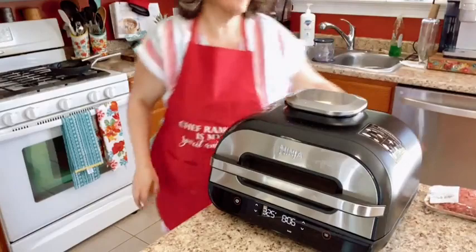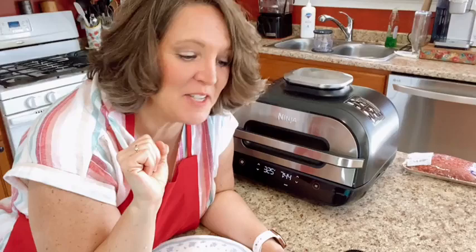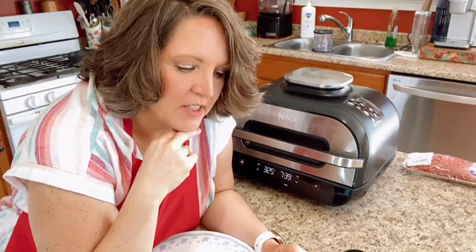I have hamburger defrosting in the microwave so I can grill some burgers for the family. I am going to make a teriyaki burger. The buns are in the Ninja, not in the oven — trust me, my oven has been shut down, that factory is closed.